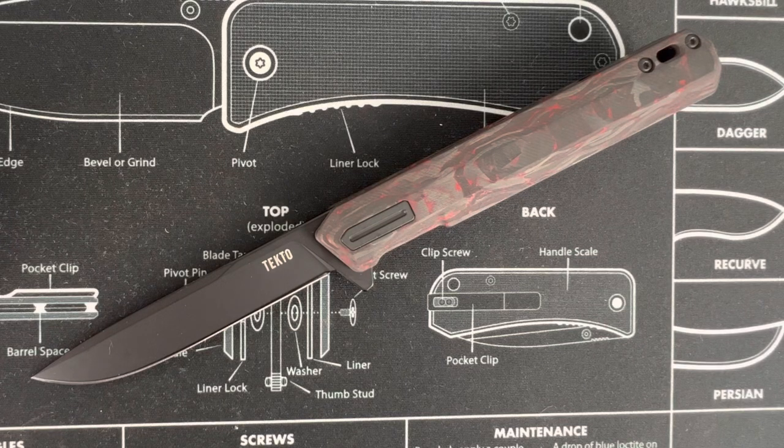Hey, what's up everyone? Tim here from Everyday Tactical Vids. Today we're looking at the F2 Bravo. This came to me from Tecto Knives. These guys are based out of Maine, not far from me in Portland — I live in New Hampshire, pretty close to the border. When they reached out to me, I was like, yeah, let's definitely check this out, especially because these guys are local, only about an hour away. I love supporting local knife makers and businesses.